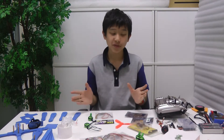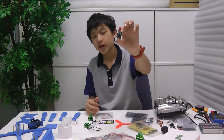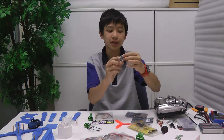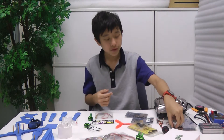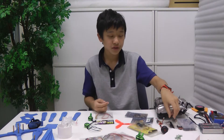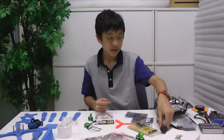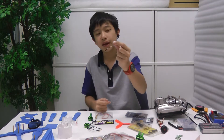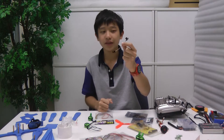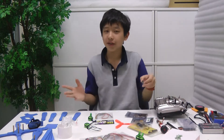Since this is an FPV quadcopter, you want FPV. This is a Quantum Elite 600mW VTX. It has a microphone built in and it comes with these antennas, but everybody knows that these antennas don't really work well, so I'm going to be using a Spironet antenna. For the camera, I'm going to be using a Micro 600 TV line camera. This is very small and this is for FPV.